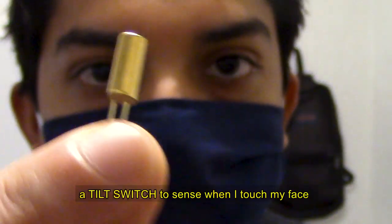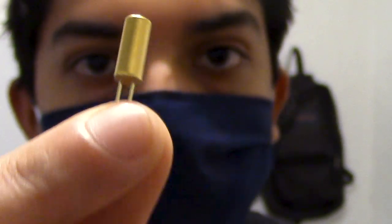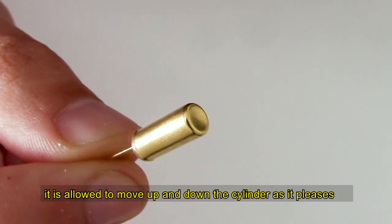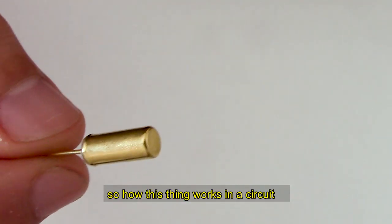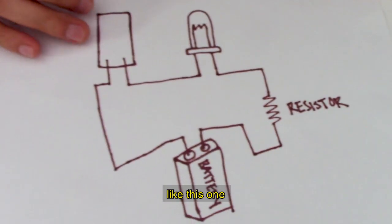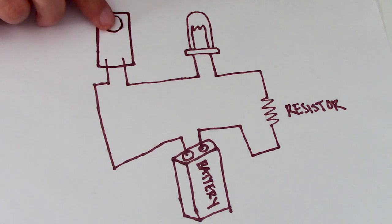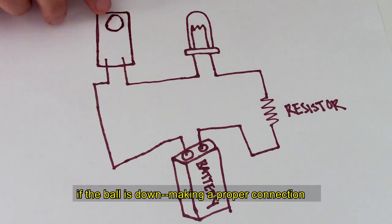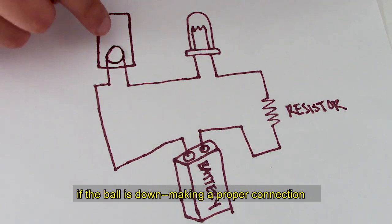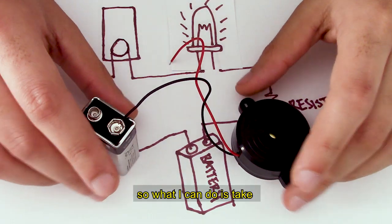What if I use a tilt switch to sense when I touch my face? It's simple and effective. This little guy has a tiny ball inside it that moves up and down the cylinder based on its orientation. If the ball is up, it's not making a complete circuit so the light won't turn on. If the ball is down making a proper connection, the LED will light up.